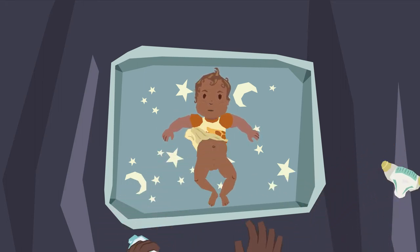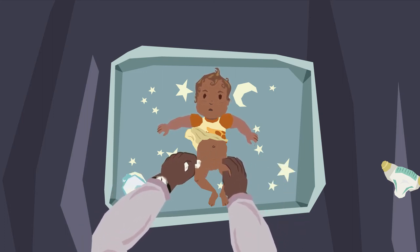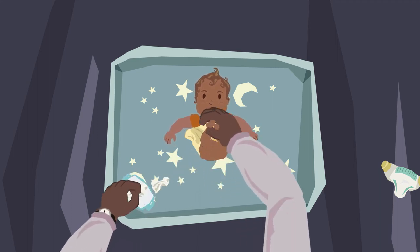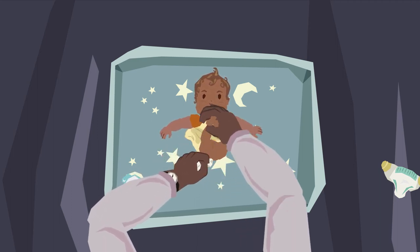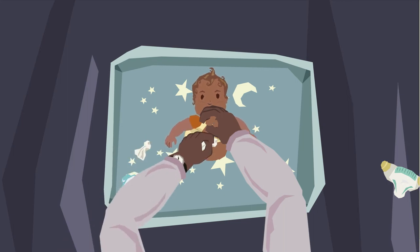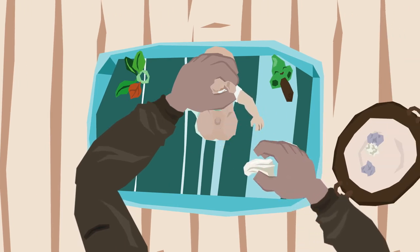Put the old nappy to one side. Wipe the whole of the area that the nappy covered using either wet wipes or warm water and cotton wool. For girls, always wipe from front to back to help prevent infection. For boys, never pull back his foreskin — it takes months for it to separate from the rest of his penis.